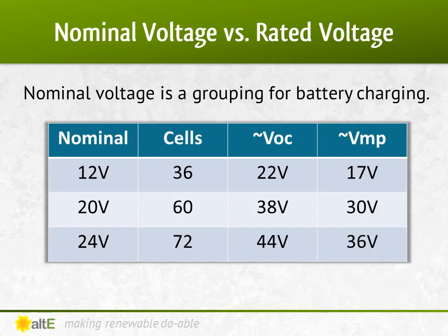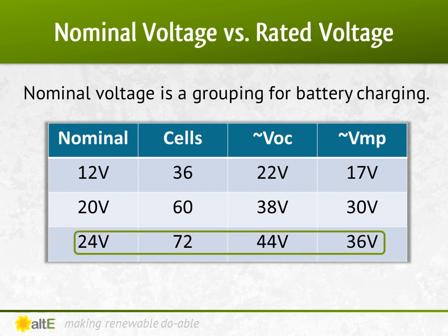Nominal voltage is a way to categorize battery-based solar equipment. Because a higher voltage is required to charge a battery, nominal voltages are used to help see what equipment goes with what. A nominal 12-volt panel actually has a VOC of around 22 volts, plus or minus a volt or two, and a VMP of around 17 volts, and will likely have 36 cells. Likewise, a panel designed to charge a 24-volt battery bank will have a VOC of around 44 volts and a VMP of around 36 volts — 72 cells, twice as many as a 12-volt panel. Wiring two 24-volt panels in series, or four 12-volt panels in series, can charge a 48-volt battery bank.